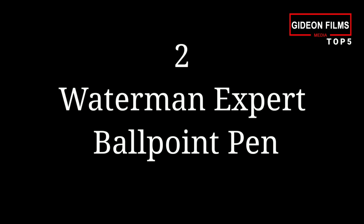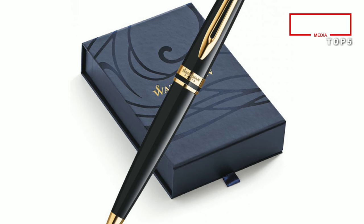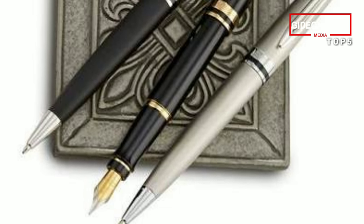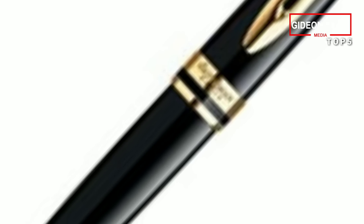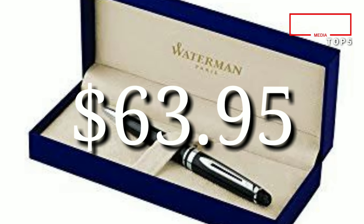Number 2: Waterman Expert Ballpoint Pen. An intriguing step up from Cross would be Waterman, which are handmade in France. The namesake of the company, Louis Edson Waterman, invented one of the first stable fountain pens in 1883 after working on it for 10 years. The Expert is described by the company as having a cigar-shaped silhouette, and like the Cross, uses a twisting retraction mechanism. We chose to feature the black lacquer finish with gold trim, but there are 9 other colors to choose from, and it ships in a gift box. Price: $63.95.